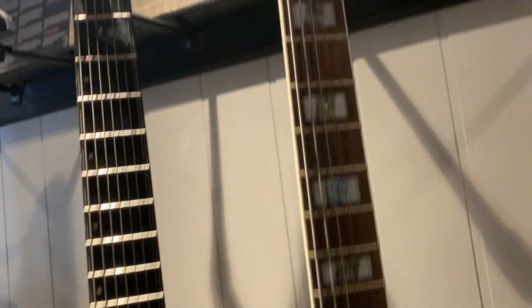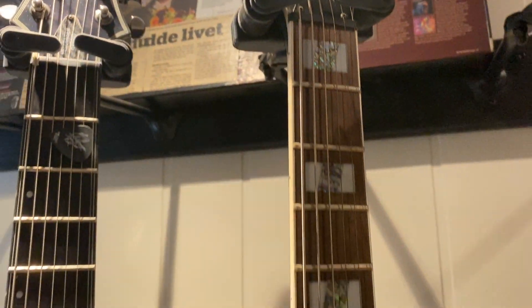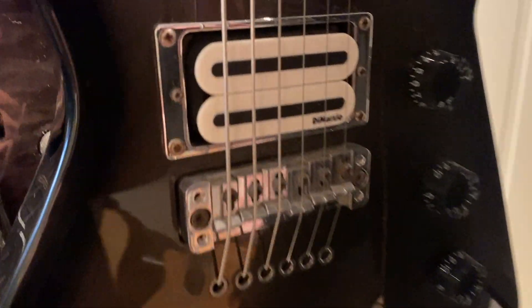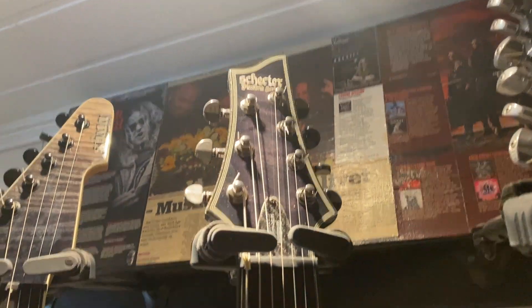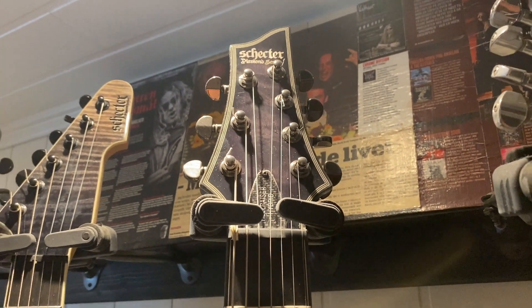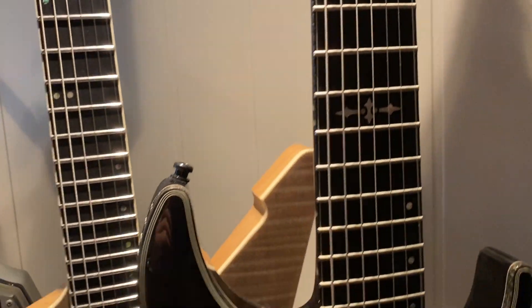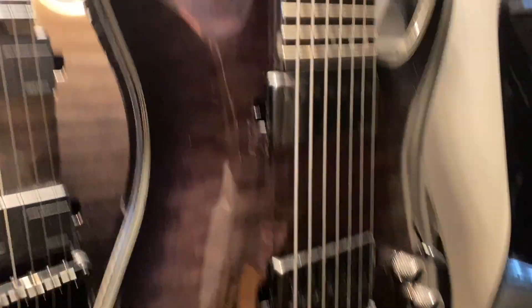Then we have an Ibanez guitar — not sure what this one is called, but it's got the Explorer shape and DiMarzio pickups. Awesome guitar. I used it on the Breed Another War album. And then you have this one — the Schecter Diamond Series Hellraiser Hybrid seven-string guitar. Used it a lot on my upcoming solo album. Sounds great.